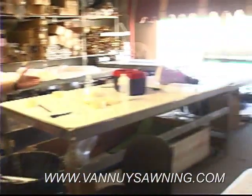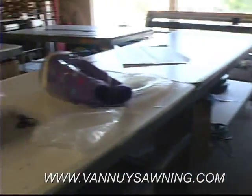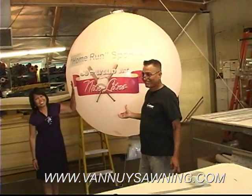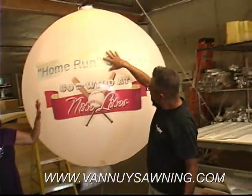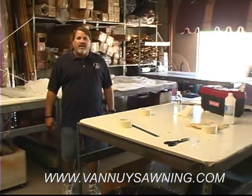This is our graphics department. This is where we do all our silk screening on our awnings. That's Bob — he's been here forever. And they're putting some graphics on this balloon. So this is what we do here in our graphics department. It's all painted on — awnings, umbrellas, anything you'd like.